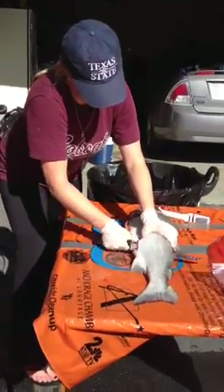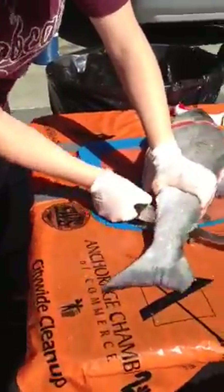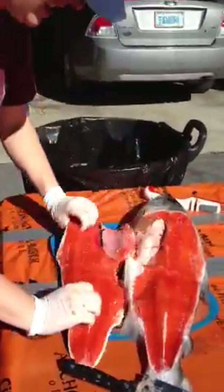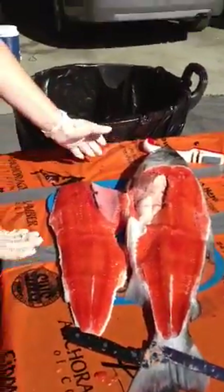There it is — all the way to the fin. And then you have to cut off these ribs. Missed a little bit in the middle here, but pretty good.